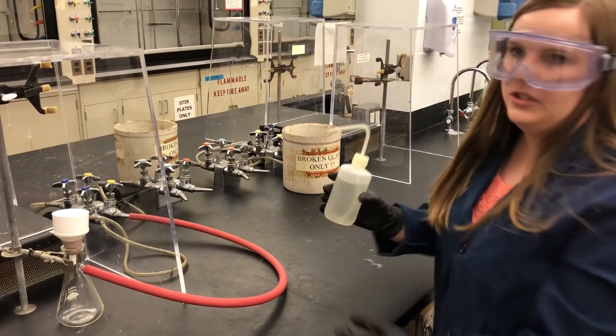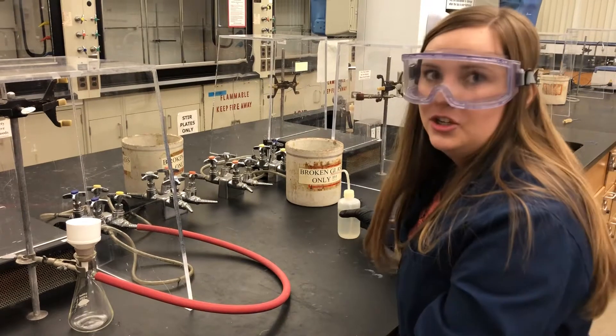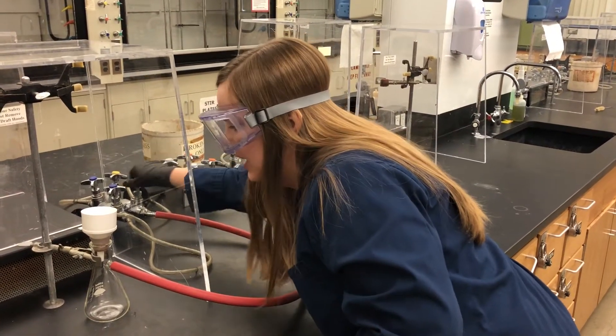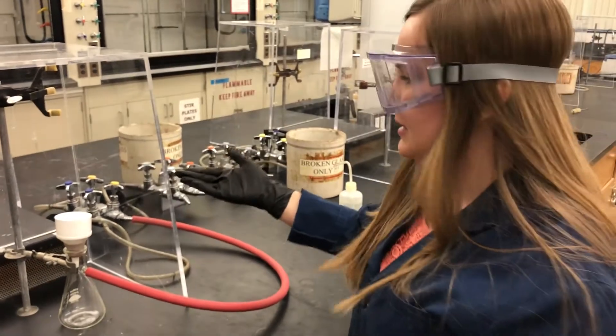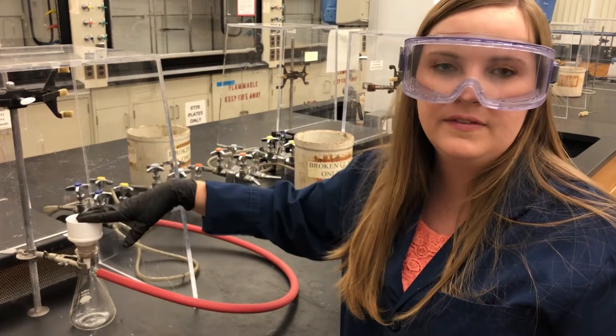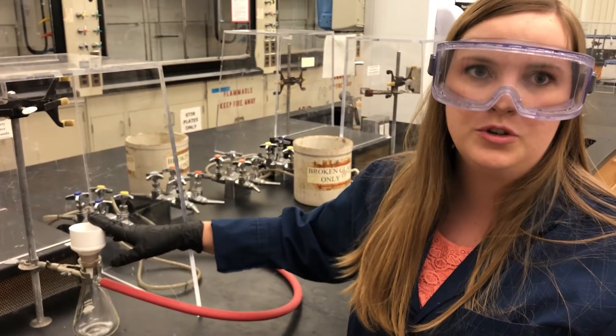Then what you can do is use distilled water and wet your filter paper down, and then turn your lab vacuum on. You can hear it turn on — it'll make a sucking noise. Then next what you'll do is place your crystals slowly into the filter and leave them in there for a few minutes so that the crystals will dry.